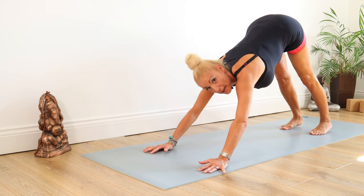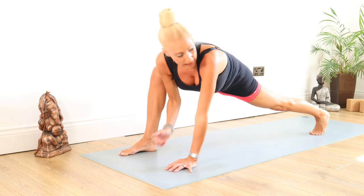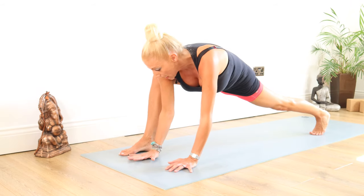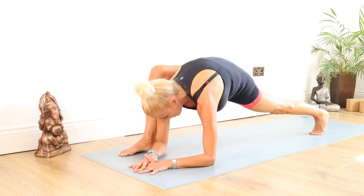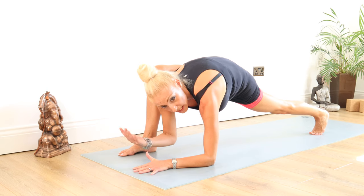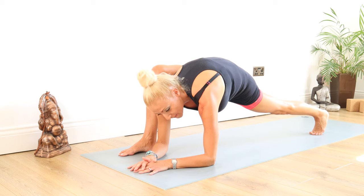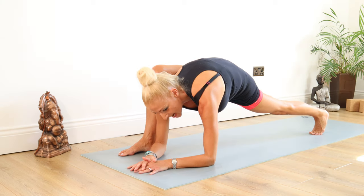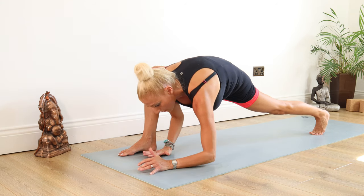Now we need to warm our hips up for this posture. We're going to bring the right foot through. Keep the heel up on that left foot and drop down to the elbows on the mat — a massive stretch. You'll understand later why we're doing this. You'll feel your right glutes stretching here. Stay there for 10, 9, 8, 7, 6, 5, 4, 3, 2, 1.